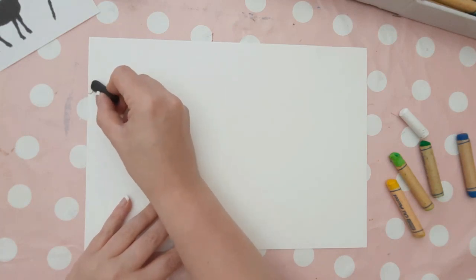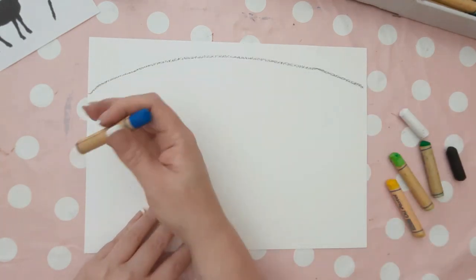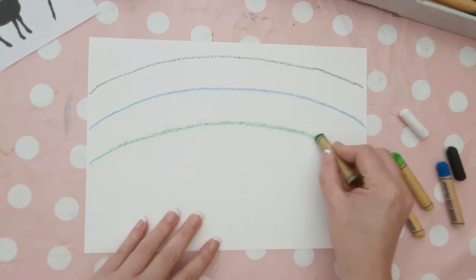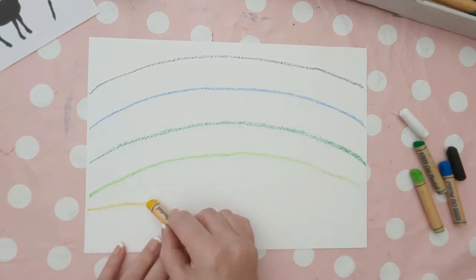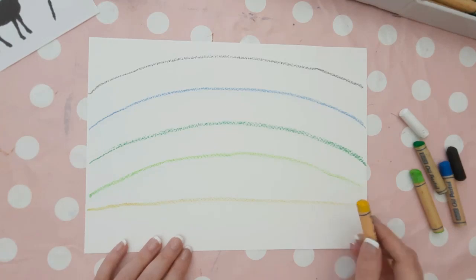Starting with the darkest colour first, we're going to draw an arch like a rainbow across the top part of your sheet. If you notice, my sheet is landscape. Then I'm just following the arch with the blue, the dark green, the light green, and then when it comes to the yellow, instead of doing a curve, we're going to draw a straight line about 3cm from the bottom of the page.